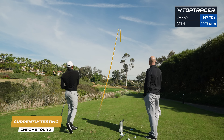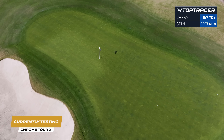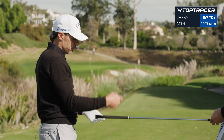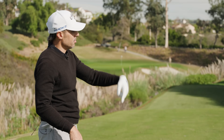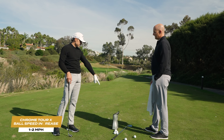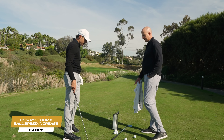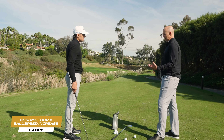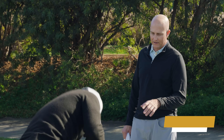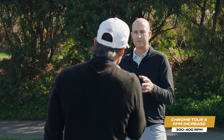That was like a nine out of ten strike. 116 ball speed, 8,000 spin, 157 carry at 21 launch — actually 8,100. So for the same strike with Chrome Soft X I got 115 ball speed and 7,600 spin. So we know this one's ball speed with a driver — I'm maybe a mile and a half faster with this ball, strike to strike. For the tour players, they're mostly focused on ball speed with their driver, so it's coupling ball speed with spin rates to hit distances. You're seeing anywhere between 300 and 400 RPM over the Chrome Soft X — that's what we would expect.